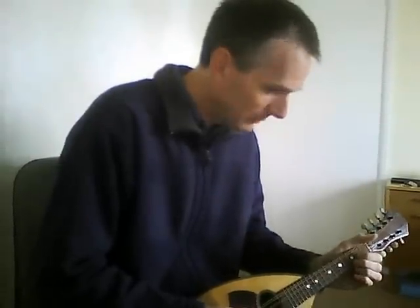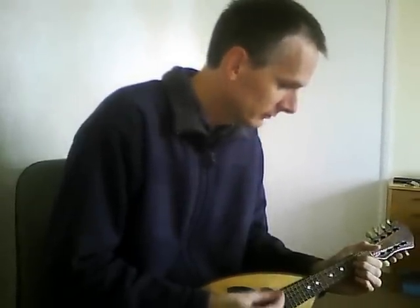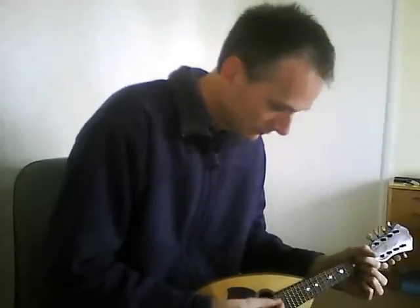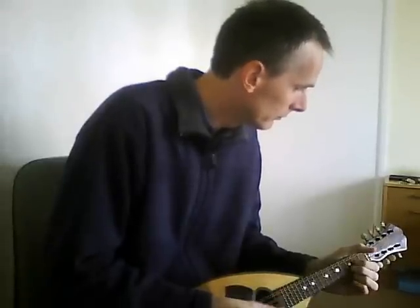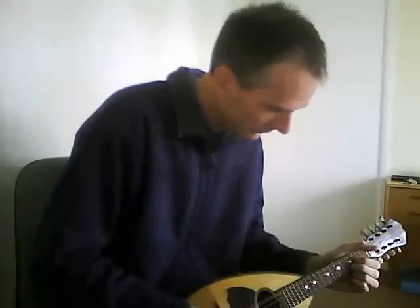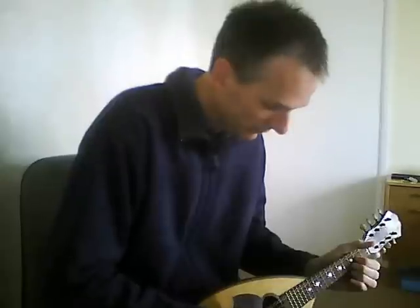So let's just play a few chords. Obviously it's got that real long bowlback ringing sound. And that will just go on ringing and ringing and ringing.